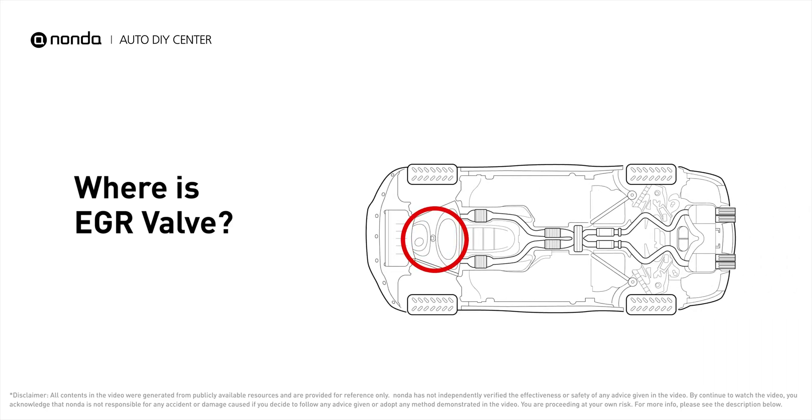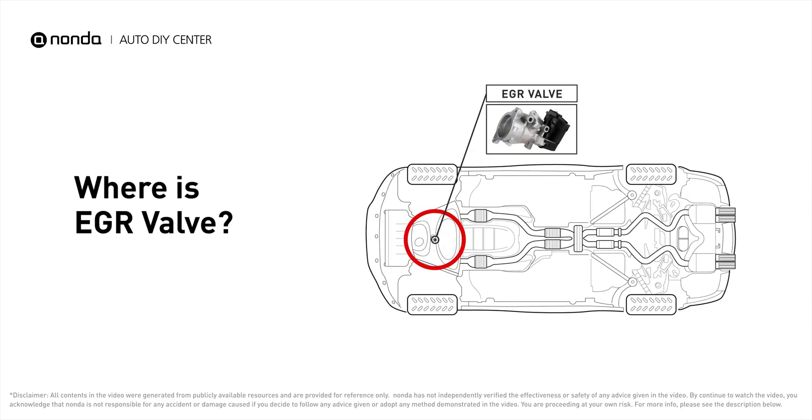The EGR valve is located in the engine compartment and is usually near or attached to the intake manifold, with a tube running to the exhaust manifold.